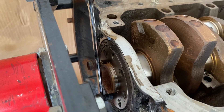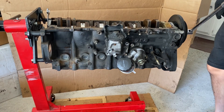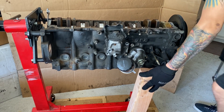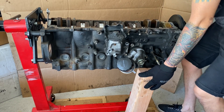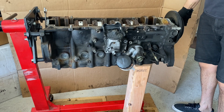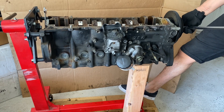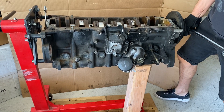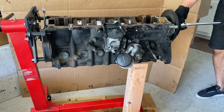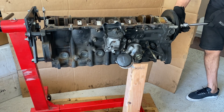We can go ahead and move to the front of the engine and begin to loosen up our crankshaft bolt. We'll take our piece of wood and place it right under the engine here to support the weight of the engine while we push down on it to loosen the bolt. Go ahead and take our breaker bar and let's break this baby loose — bam! And that's all there really is to it, guys.